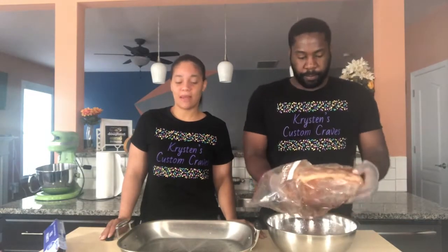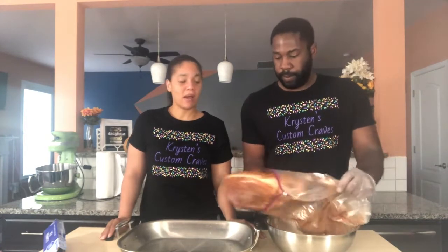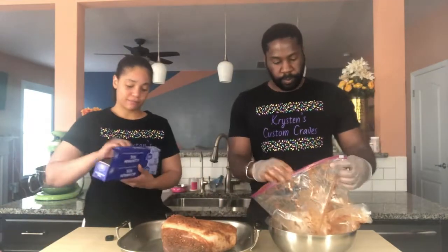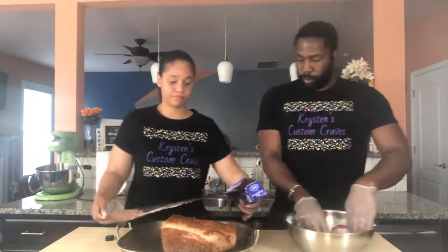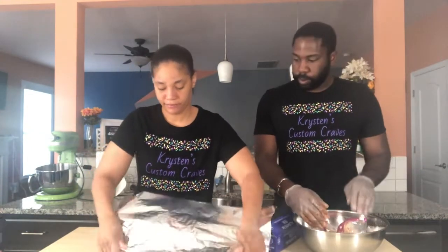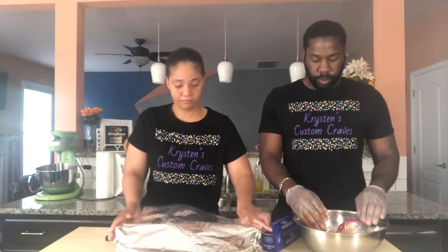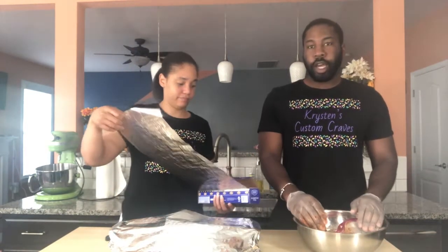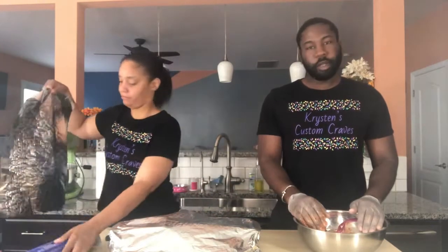Our pork has marinated overnight. We're going to put it in this pan and let it roast in the oven for about eight hours, or until it's pork tender. Our oven is preheated to 300 degrees. About eight hours or until it's tender, and it will be dinner time.